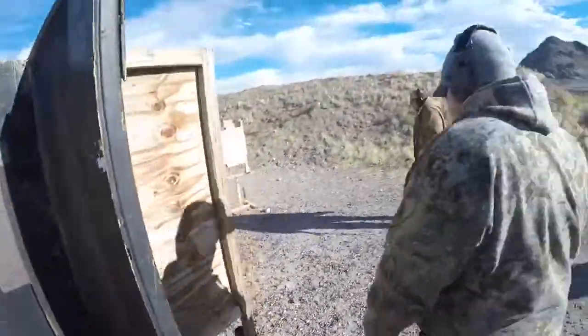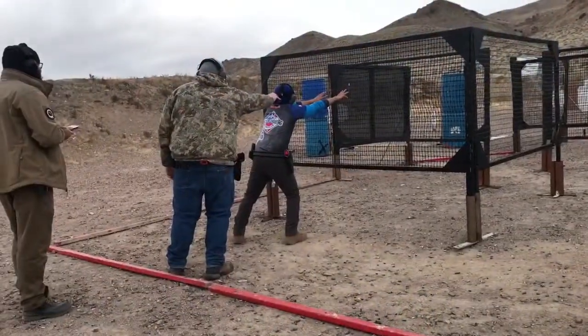Nine point six one. Shooter, are you ready? Standby.